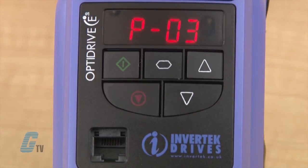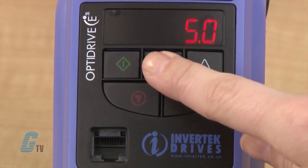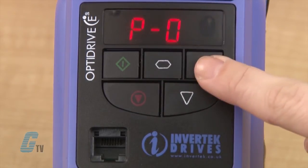P-3 is acceleration time. This is currently set to 5 seconds, the default value. I will advance to P-4 and check this value too. It is also set to 5 seconds and I will keep it at that value.